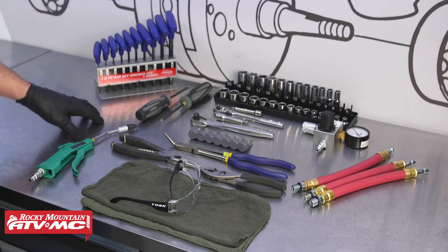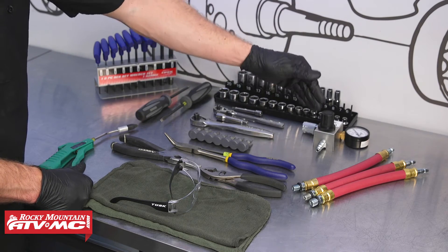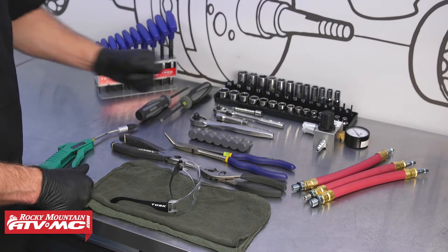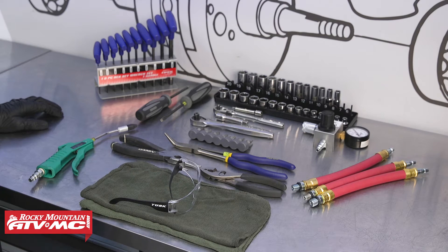To do this job we have some common hand tools. We've got our Motion Pro leak down tester, available on our website, which comes with hoses with different sizes to fit different machines. We also have some safety glasses, rags, and compressed air.